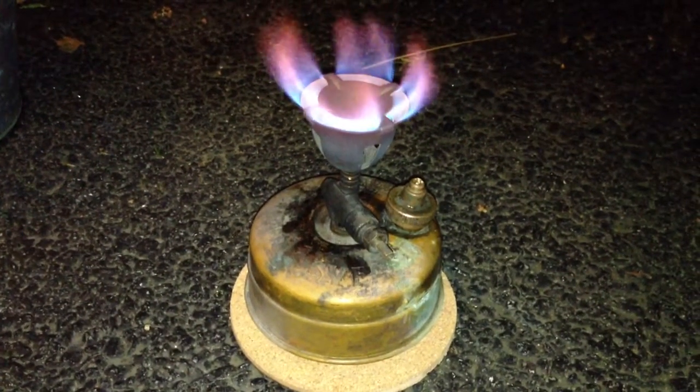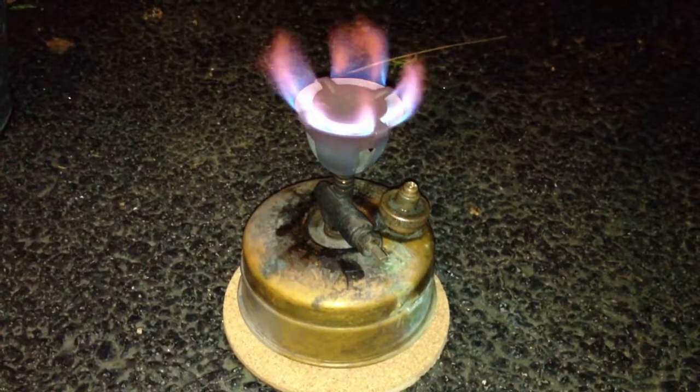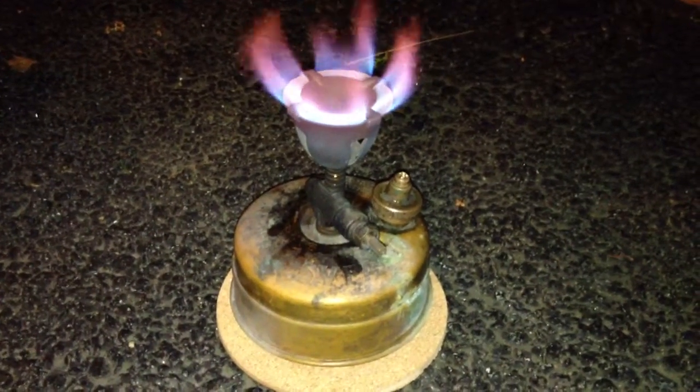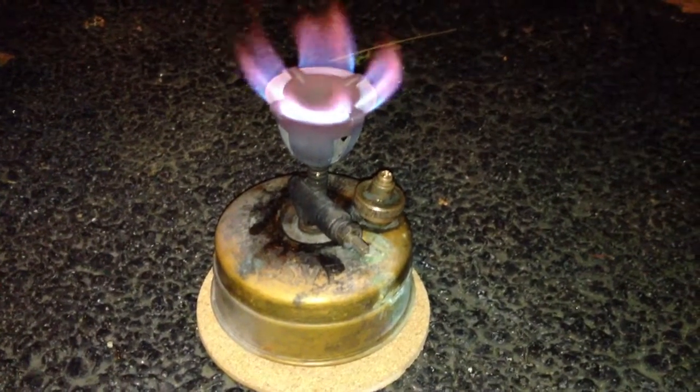I put a heavier pin spring in there and right now it's sealing. Hopefully that isn't in any way interfering with the safety release valve, but I don't plan to use this with any type of windscreen until I get a new cap anyway. I just wanted to see how this thing would work. So it's running okay.